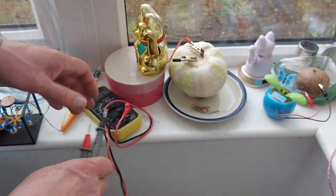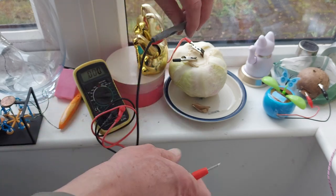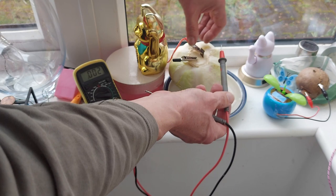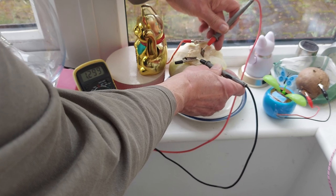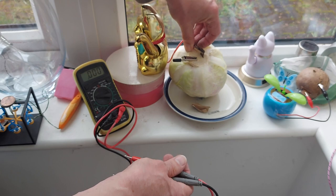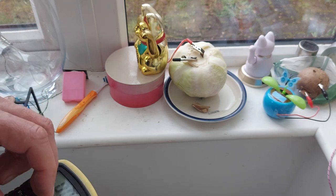You can see that — just over a volt. If I disconnect that so there's no load on it: 1.3. We've got about 1.3 volts no load, just over 1 volt with the load on there.